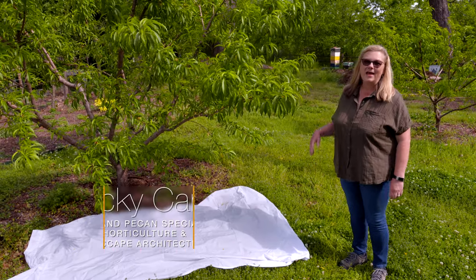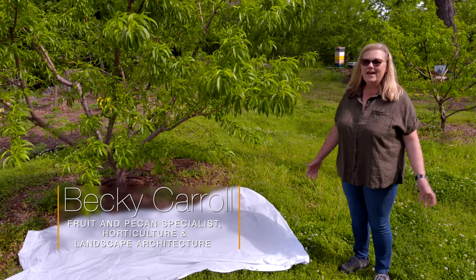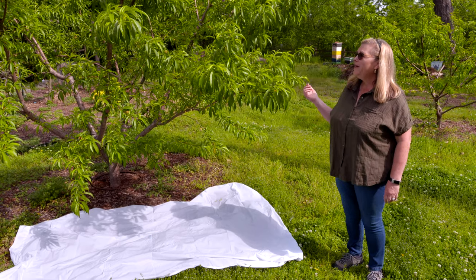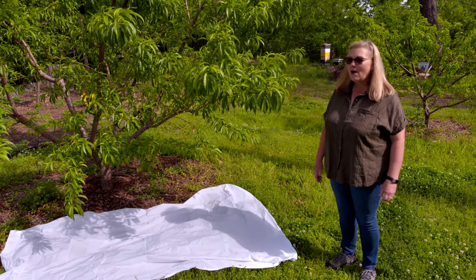There's really nothing better than a tree-ripened peach in the summer, but it's not that easy just to plant a tree and let it go. Peach trees require quite a bit of care to get a crop every year.